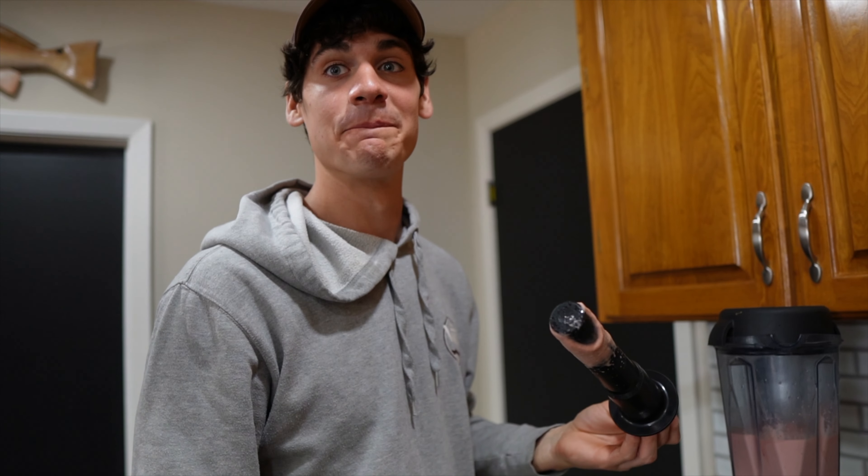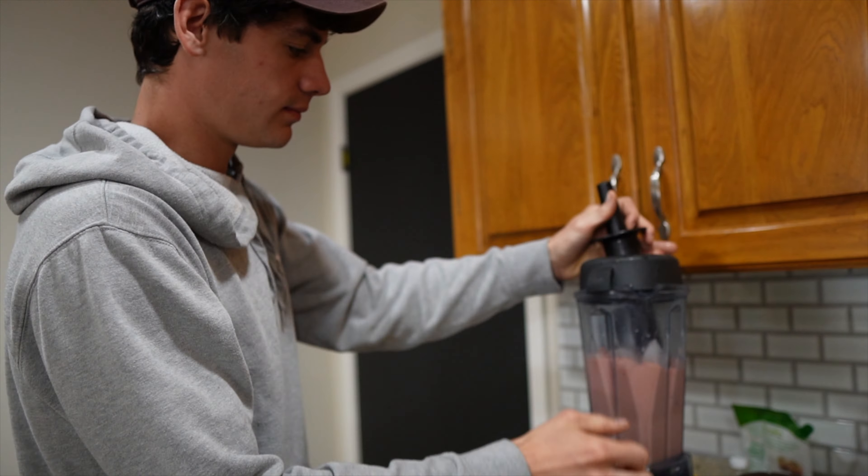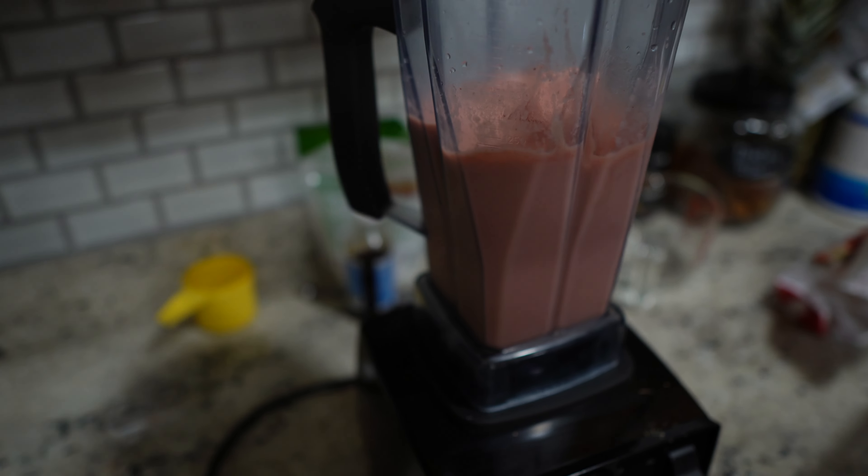That is so good, holy crap! It tastes like a peanut butter and jelly — it literally tastes like Smoothie King. It's so good. High protein, high yumminess.